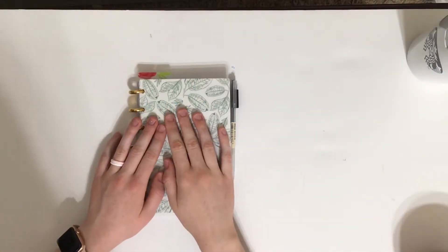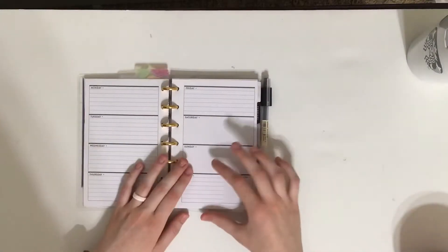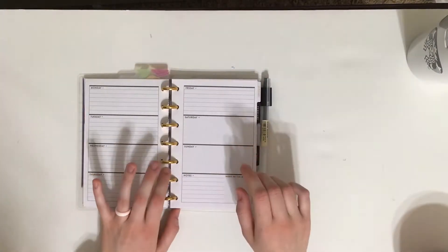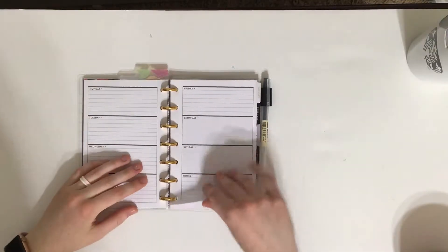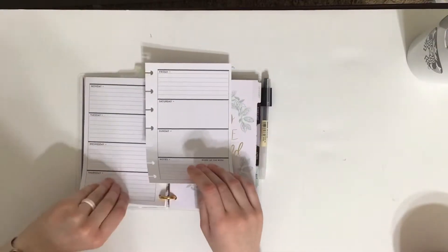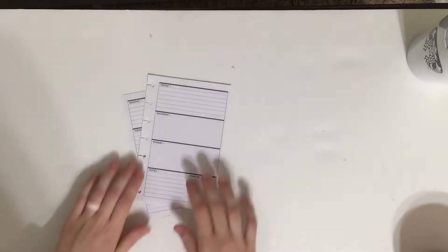Hello everybody! Today I am planning in my mini happy planner for the week of October 28th through November 3rd. I am using an undated planner — I think it was a Well Crafted Life or something like that — and I am in my Homebody mini happy planner.